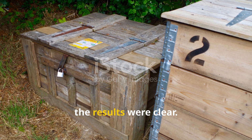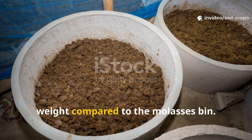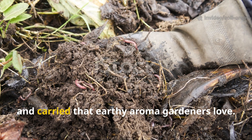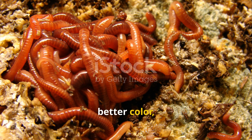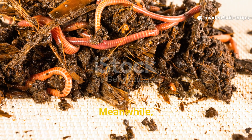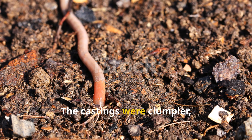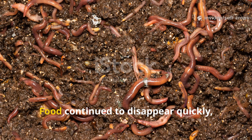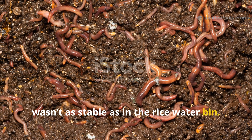At the end of eight weeks, the results were clear. The rice water bin produced 23% more finished vermicompost by weight compared to the molasses bin. The compost itself was richer, finer in texture, and carried that earthy aroma gardeners love. Worm populations grew at a steady rate with healthier appearance, better color, and more uniform activity. Meanwhile, the molasses bin, despite its explosive start, showed inconsistencies. The castings were clumpier, sometimes sticky, and the population displayed mild signs of stress. Food continued to disappear quickly, but the overall health of the ecosystem wasn't as stable as in the rice water bin.